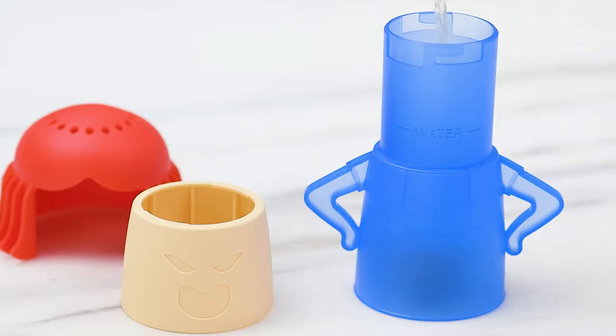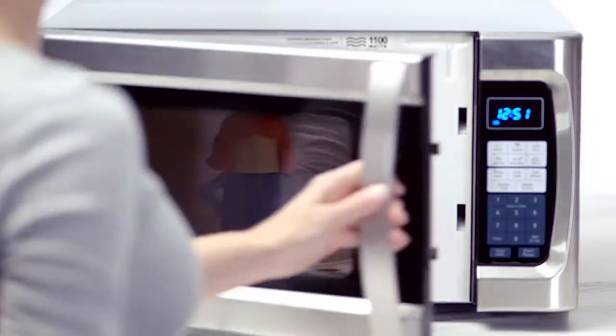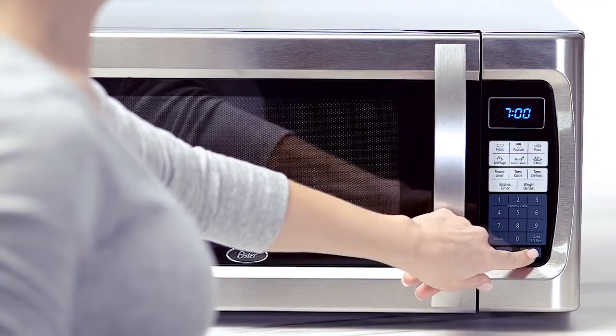Don't get angry over a dirty microwave, get Angry Mama. Simply fill her with water and vinegar and pop in the microwave for seven minutes. As steam comes out of Mama's head, dirt and stains are loosened for easy cleaning.